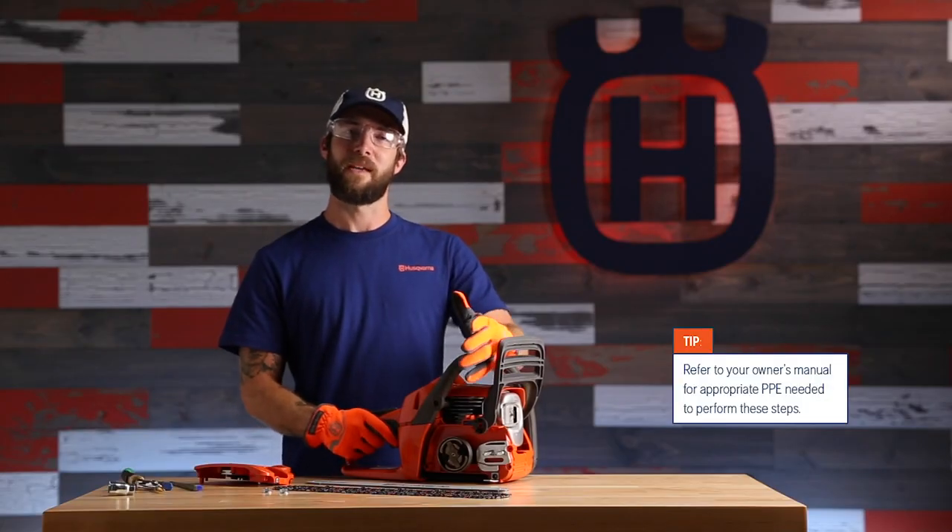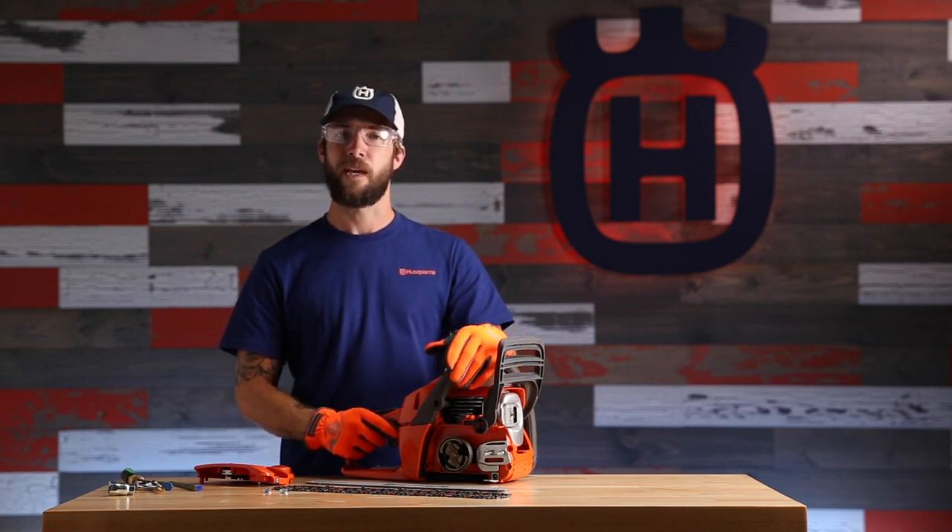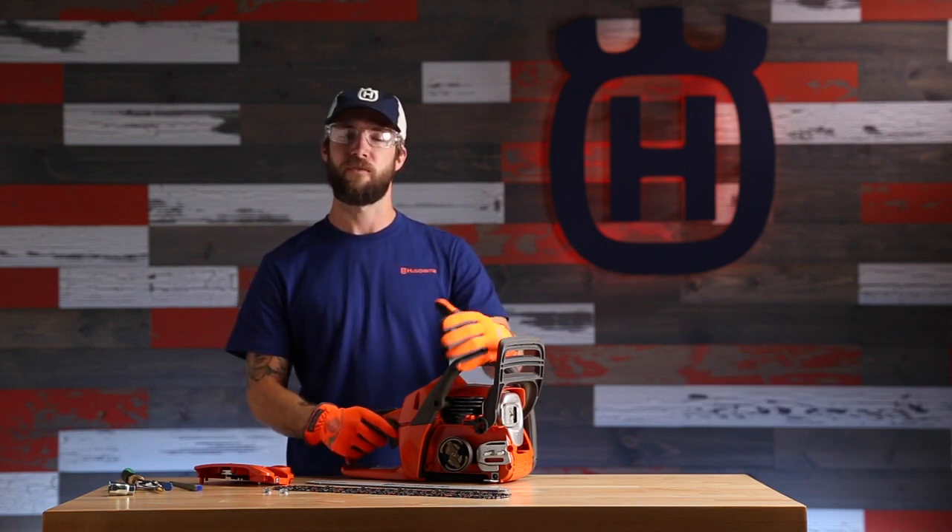Daily chainsaw use is going to require maintenance. Only perform the maintenance shown in your owner's manual and contact a service provider if further maintenance is required. With that said, perform the following steps for daily maintenance.